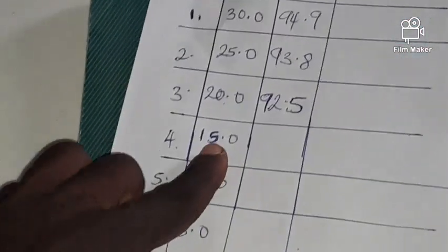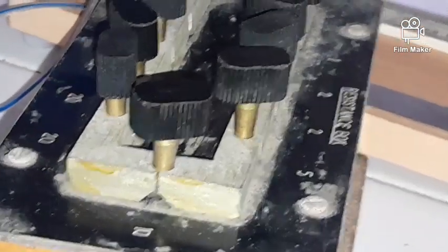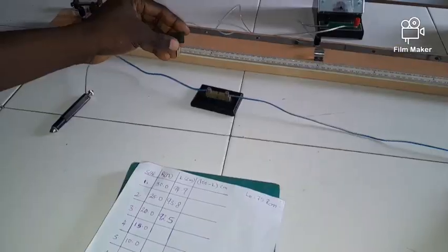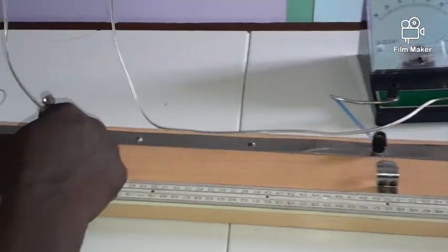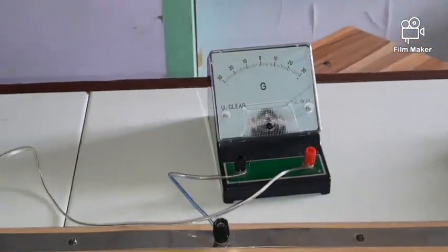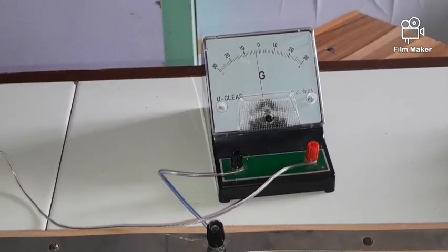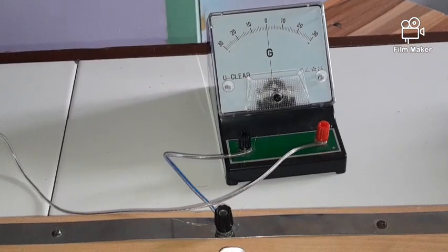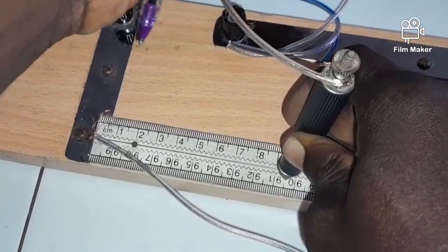For R = 15 ohms, I remove plugs 10 and 5. Closing the switch again and checking the balance — we expect it closer to this side. The balance point is at 90.5. I record 90.5.